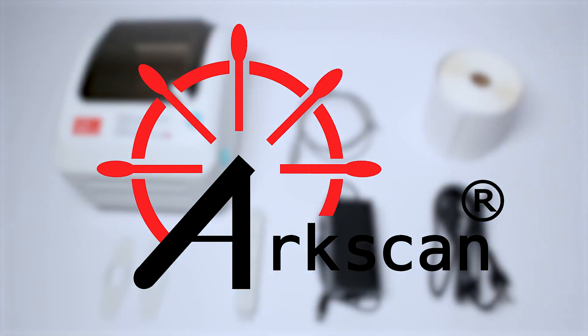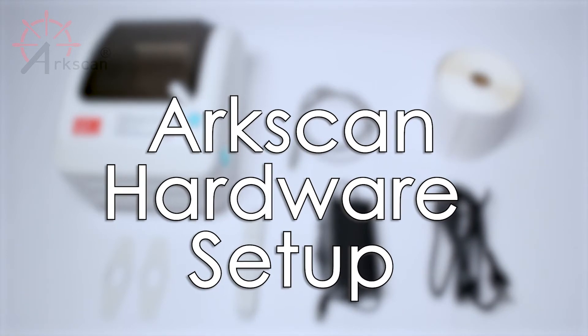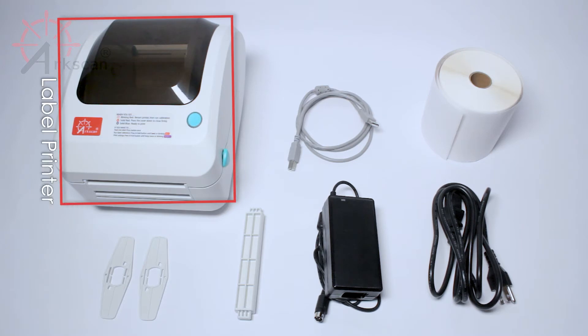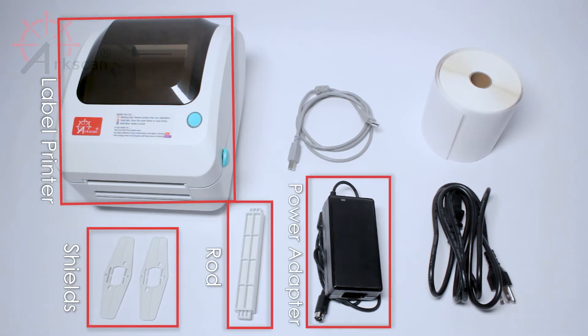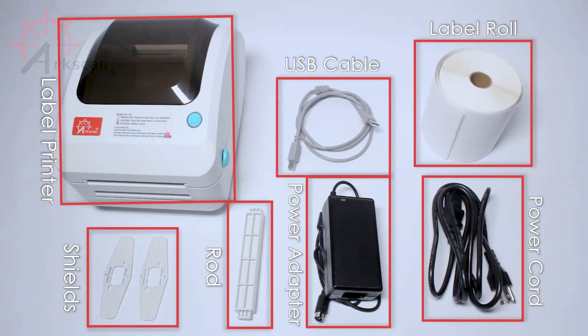To get started using your ArcScan thermal printer, let's first make sure to have all of your parts ready for setup: label printer, shield, rod, power adapter, power cord, USB cable, and a roll of labels.